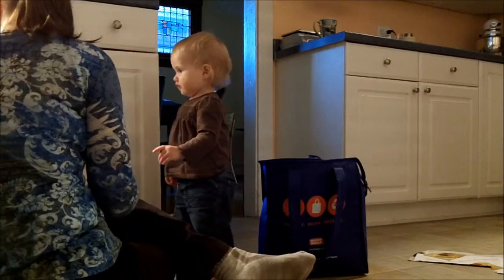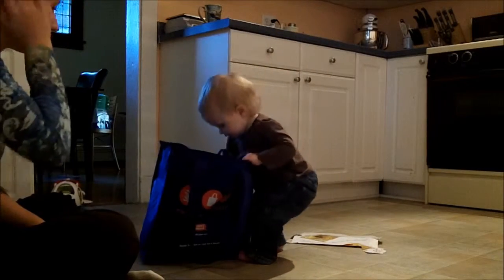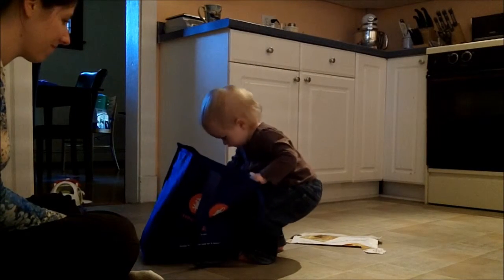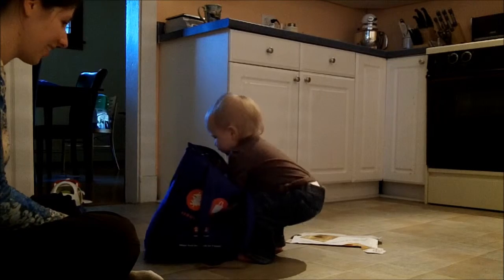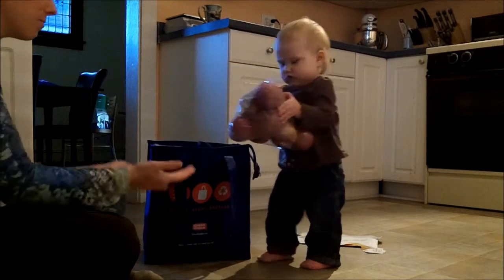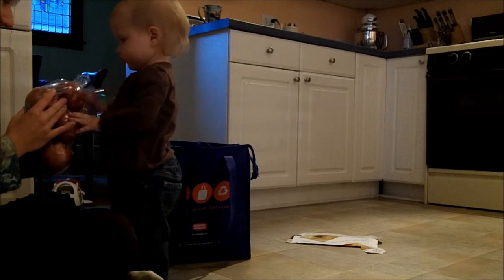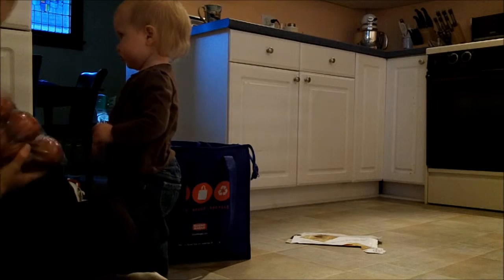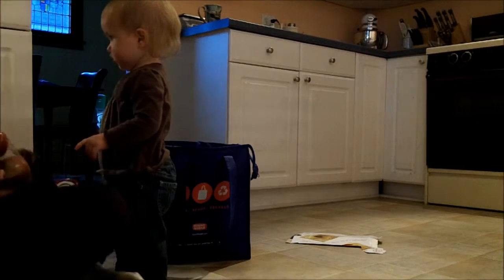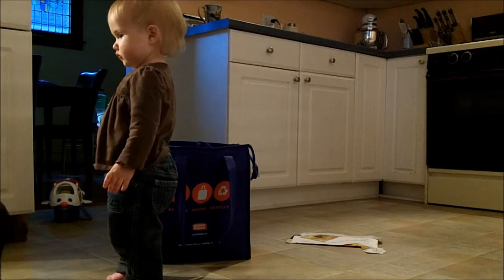Anything else? Okay. What else? Apples. Ooh, look at that big bag of apples you got. Okay. Big bag of apples. Thank you. They'll be yummy. You can put them away in here. Okay. Anything else?